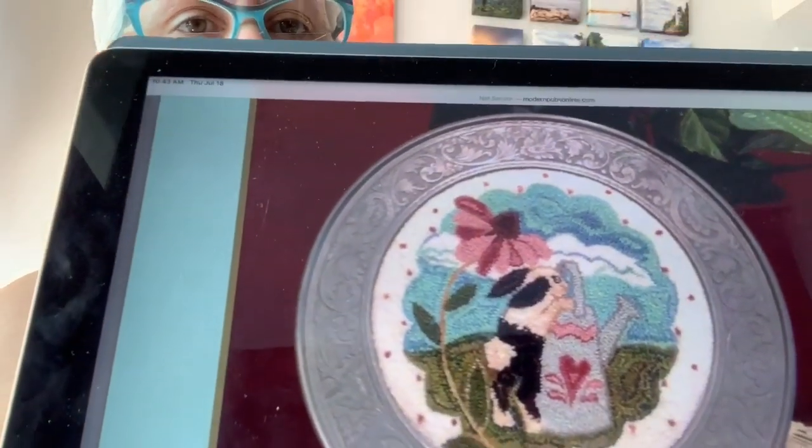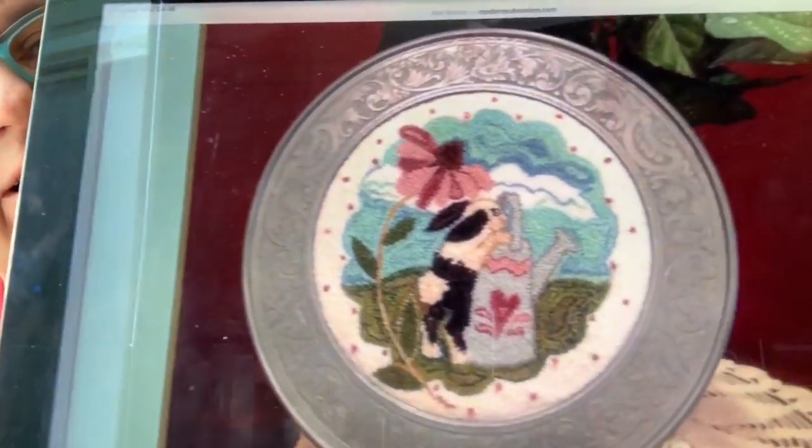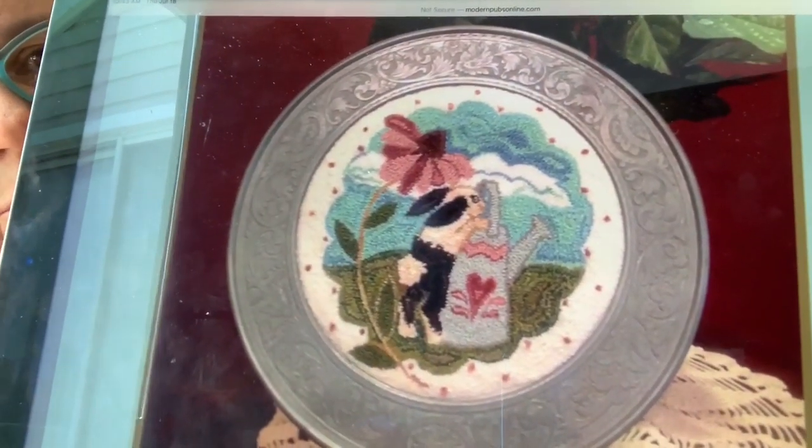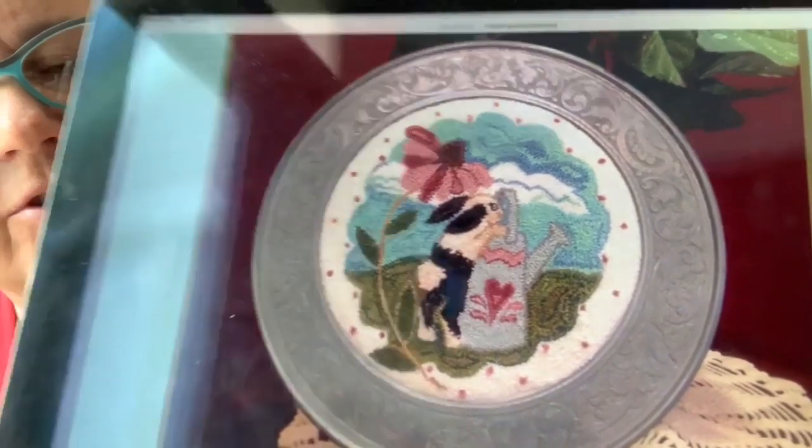Next we are back to Punch Needle — Curious Caitlin by Roberta Jackson of Dogwood Tales Art. Sweet little bunny. I love the plate — I assume that's some kind of plate, maybe a find at an antique store or thrift store. I love that finish. So pretty. And again, she has Valdani as well as DMC and Sullivan's equivalents.